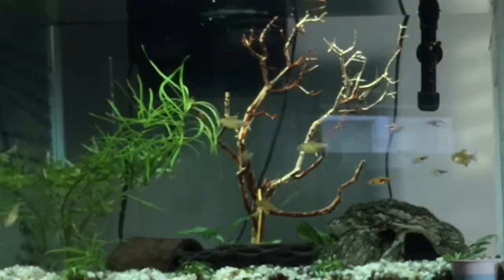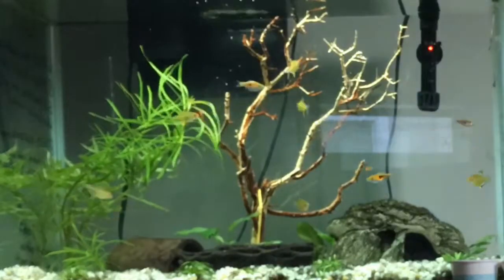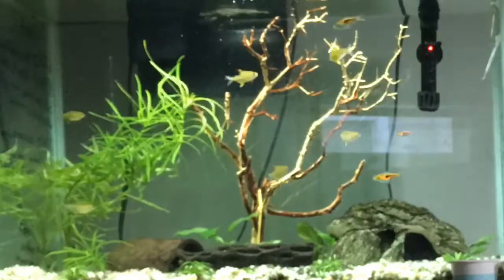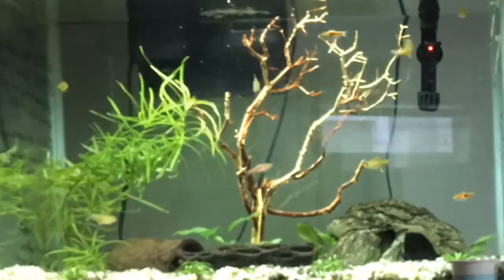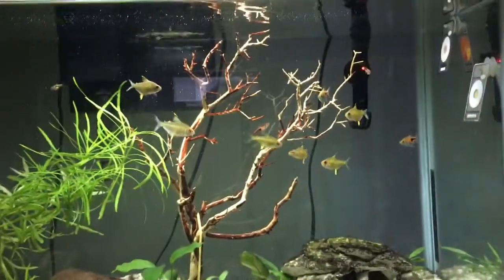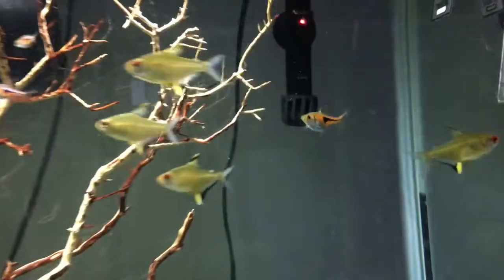Something I want to do in the future is get like six marimo moss balls and attach them to some of the places where there are sharp sticks, to make it look like a tree. It already looks like a tree with no leaves on it, so that might be something cool to add to the tank at a later date. I might make an update video when I do that.